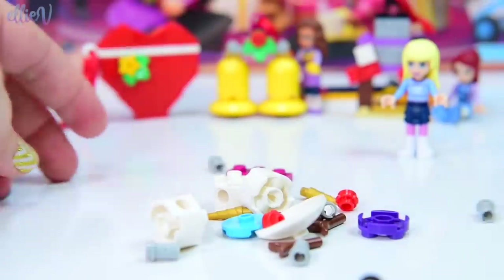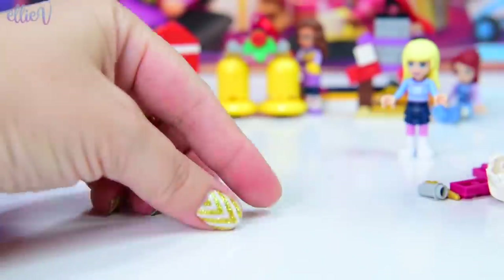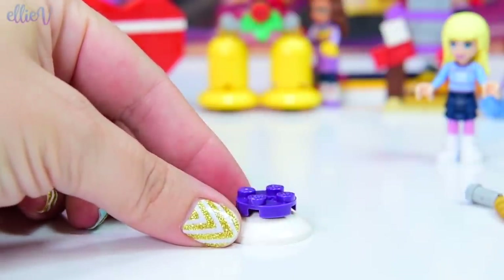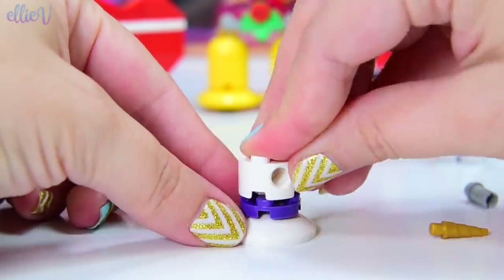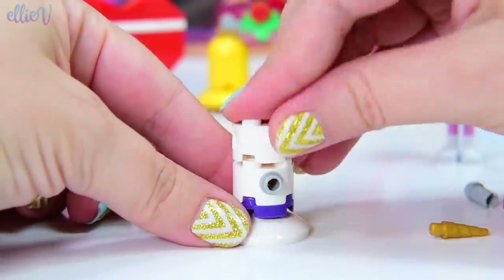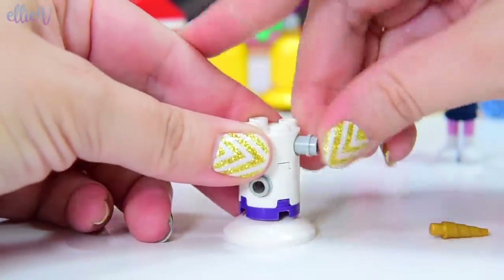Let's get this open and find out where we're going to start. We're going to start from the bottom because that is a very logical place to start a build. All these round things keep trying to roll off my table. A white piece, purple piece, white piece. And we're going to stick this little connector in here. We've got holes on either side of these for some more of these technique pieces.